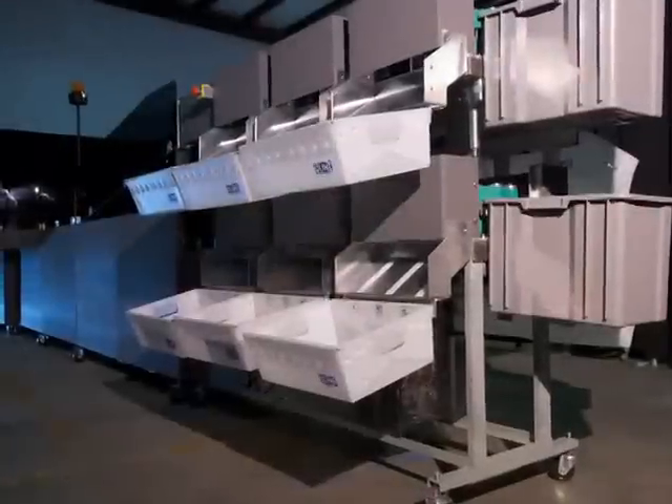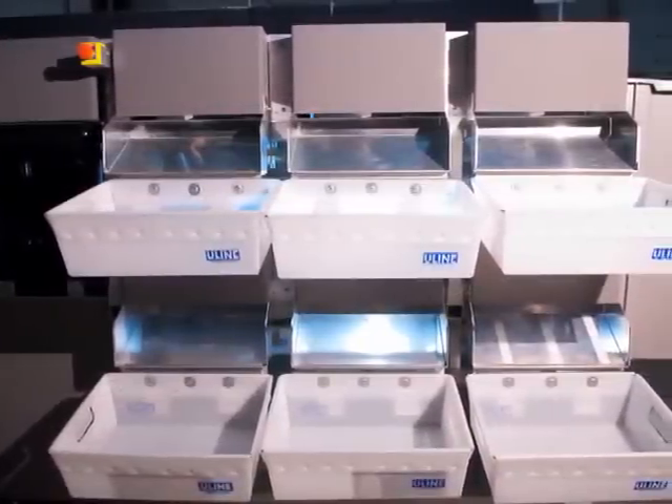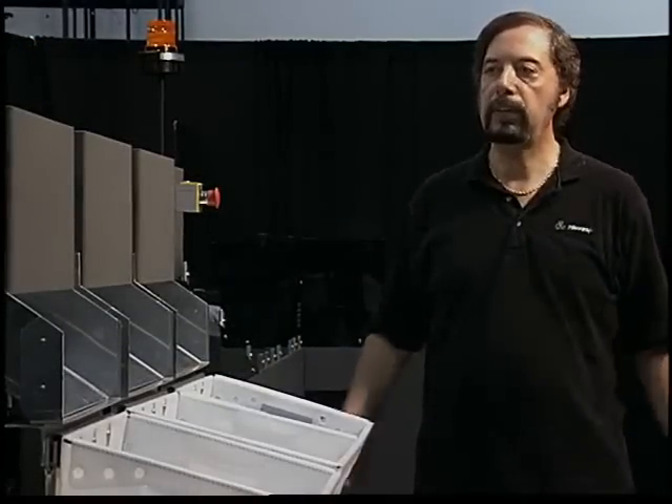It comes in multiple levels. You can put 18 delivery stations on it or anywhere up to 512 separate sort bins. It is built in a fashion that takes up very little floor space. This particular unit is only 25 feet long.